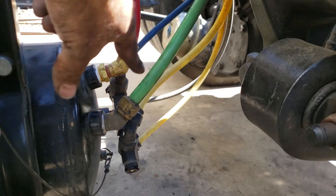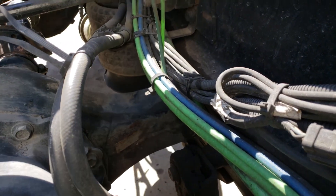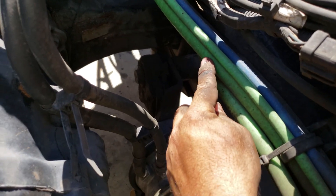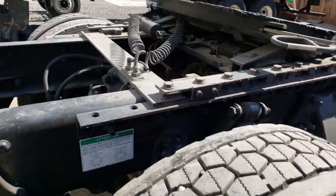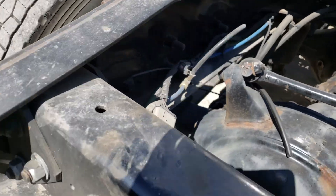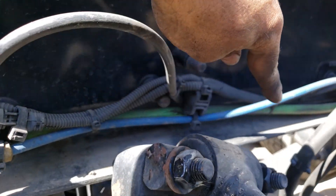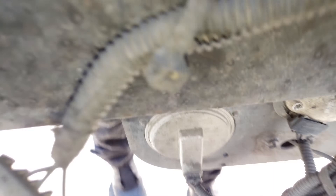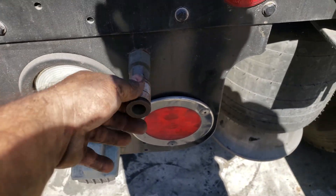What I did to mine, I ran it from here through the chassis — it's this one right here — and I ran it all the way to the back, through here, and I drilled a hole right here and installed this coupler.